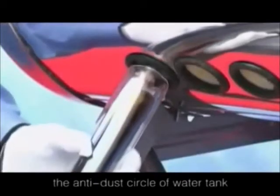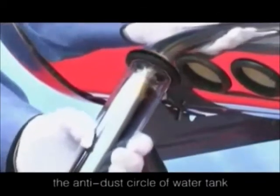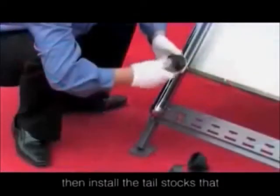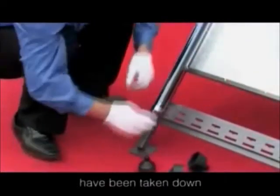Insert the vacuum tube into the anti-duster circle of the water tank. Then install the tailstocks that have been taken down.